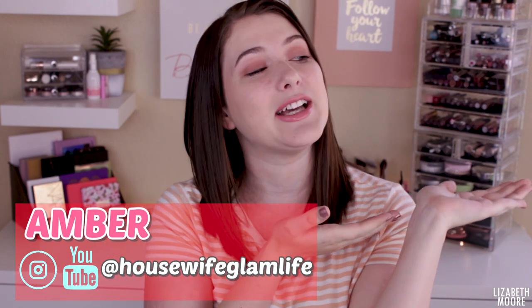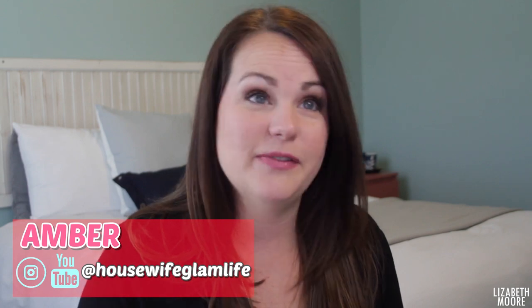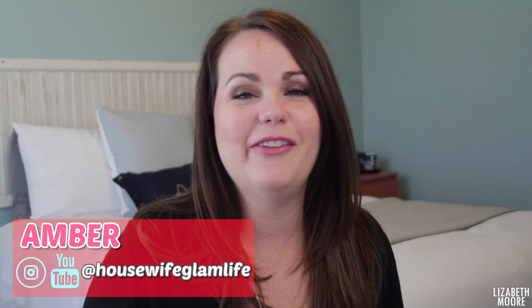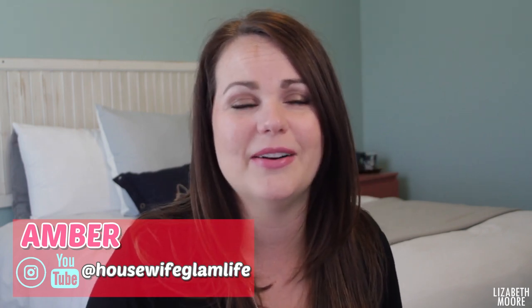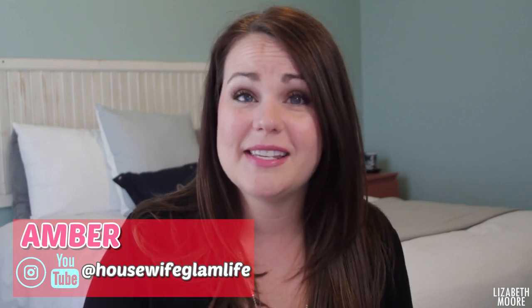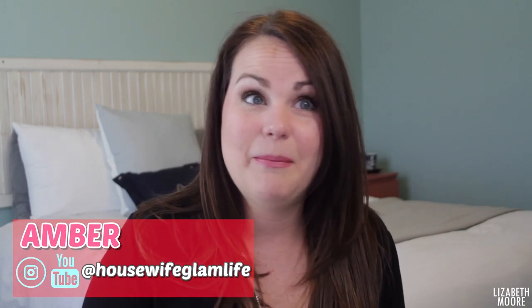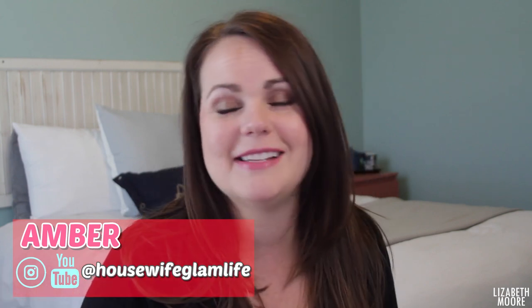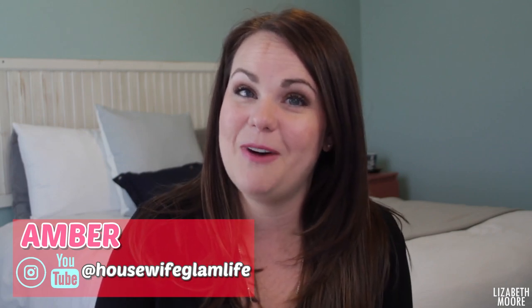So I'll go ahead and insert a little clip. Hey guys, I'm Amber from Housewife Glam Life. Elizabeth and I met on YouTube, and then we just followed each other on Instagram and connected more through that. I love watching all of her unboxings and reviews and tutorials, and I love how she includes her daughter in some of the videos as well. Thanks so much for watching. I really appreciate it. I hope you guys enjoy this collab. I would love it if you would head over to my channel after this. I do things like makeup reviews, decluttering, home decorating, cleaning, organizing, and all that kind of stuff. I hope you guys will head over and subscribe after you are done watching Elizabeth's video.